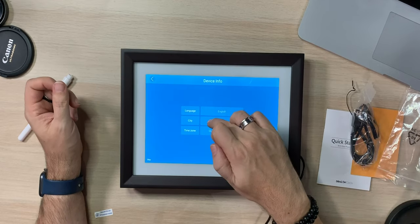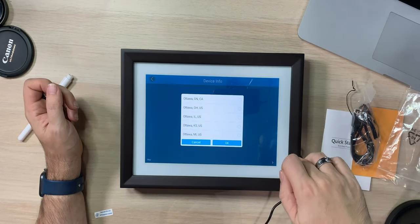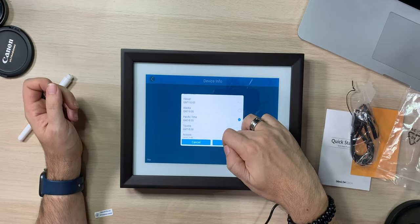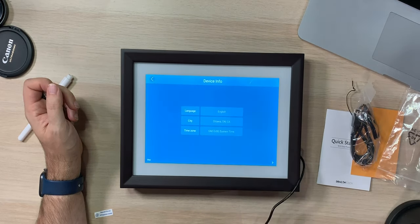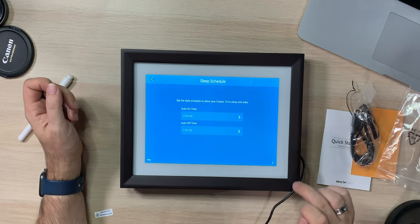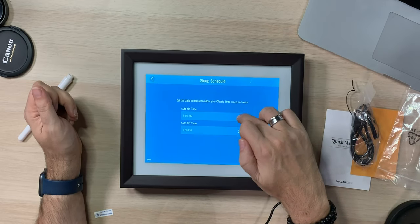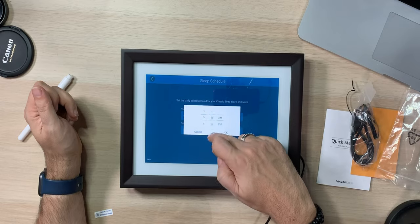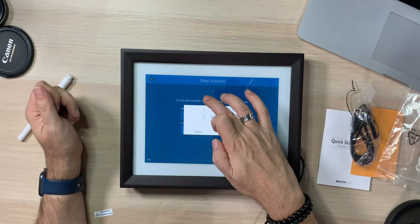Language: English. City: I'll put Ottawa, Ontario. Time zone: Eastern time. Then it says set the daily schedule to allow your Classic 10 to sleep and wake. So we can set it to turn on at 6:30 in the morning and auto turn off at 11:59 at night. Auto on, auto off.